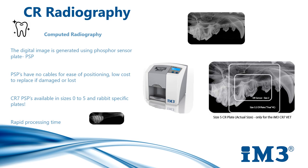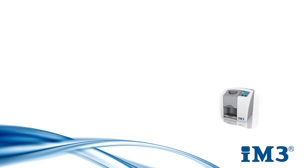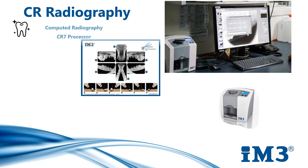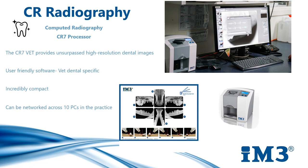In addition to these plates, we also have high resolution rabbit-specific plates for intraoral imaging. Best practice is to take full mouth x-rays for all patients undergoing a dental procedure. The CRVET provides unsurpassed high resolution dental images and uses veterinary dental-specific software. As it's nice and compact, it sits perfectly next to a computer or laptop in your dental area or suite, and the software can also be networked across 10 PCs in your practice.